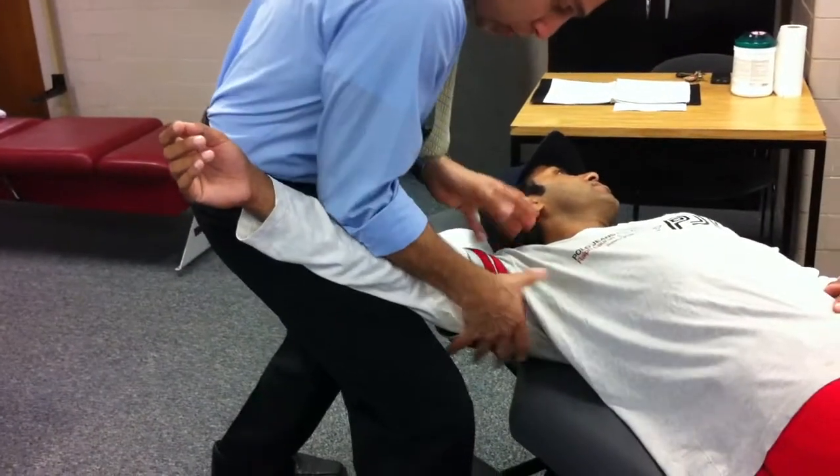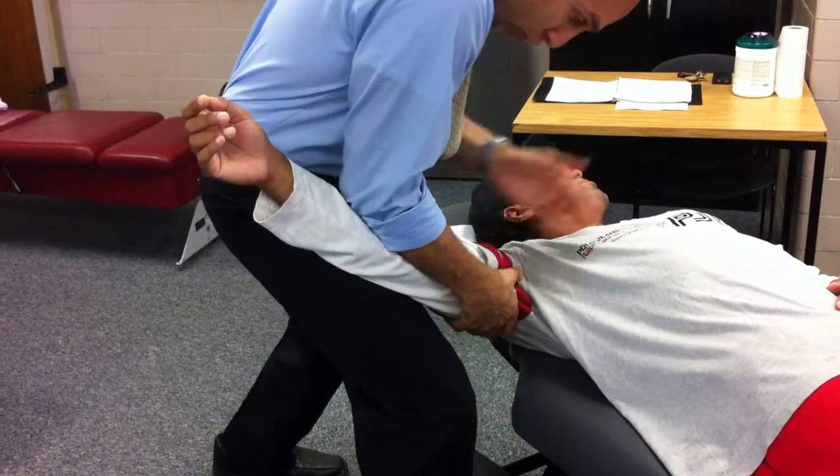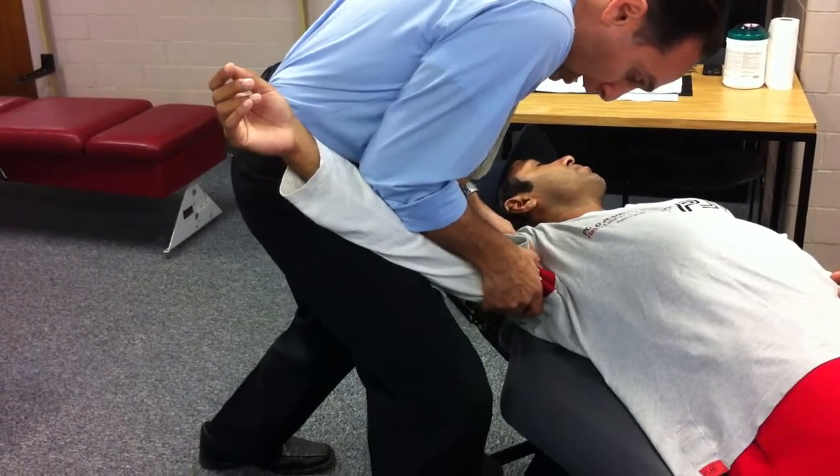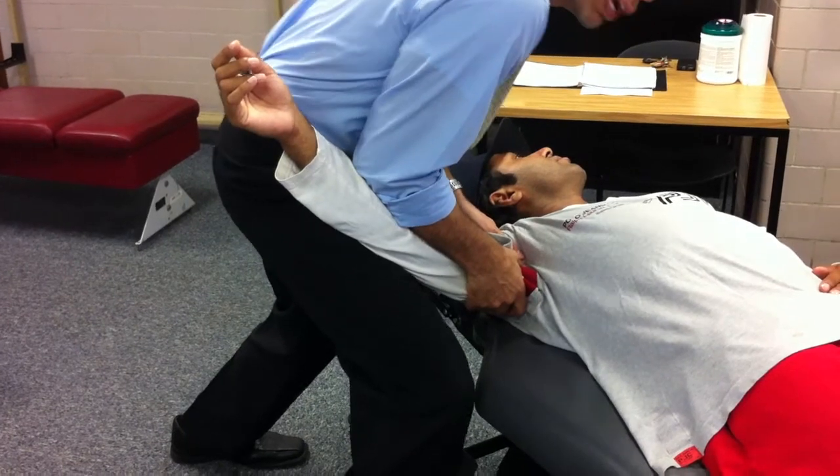I'm going to grab the tissues — normally you'd want to have clothes on, a shirt on. And you would take tissue pull, joint slack, impulse for compression.